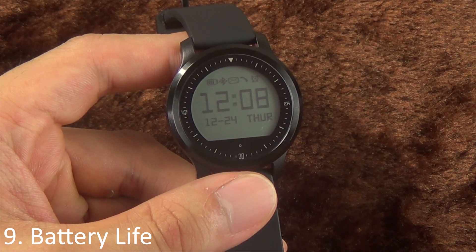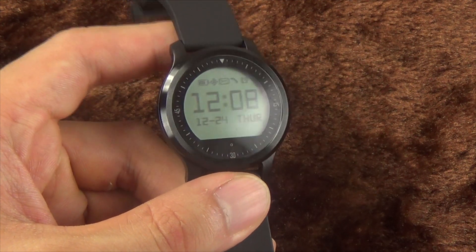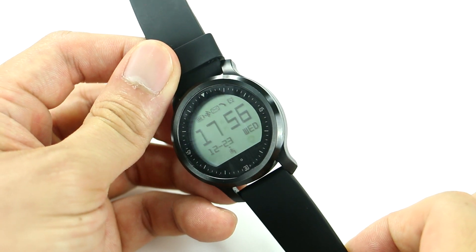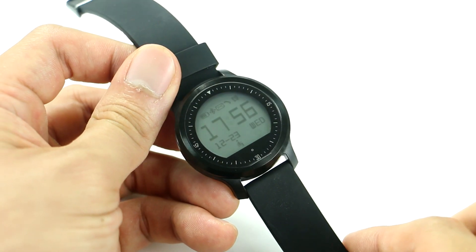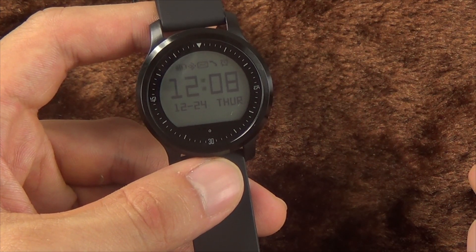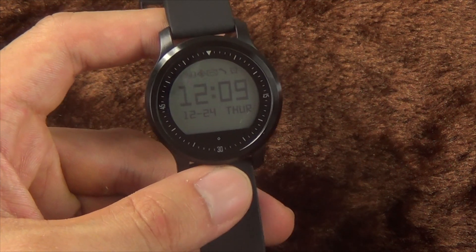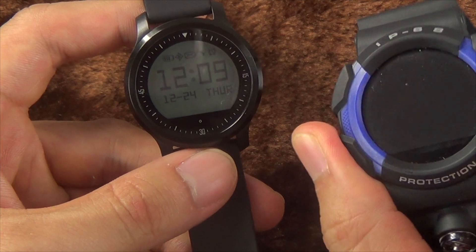Finally, the battery life. On paper they claim up to one week, which is a statement that lacks context. I haven't depleted a full charge yet, but battery life looks encouraging. The watch was fully charged and unplugged at 3 PM the previous day. I had the heart rate sensor on for about six hours, Bluetooth on for about four hours in total, and all notification functions on while connected to my phone. By the next day, three bars were still remaining. I'd estimate it should last at least five days under my usage. The small LCD screen should also outperform similar products with color screens in terms of battery life.